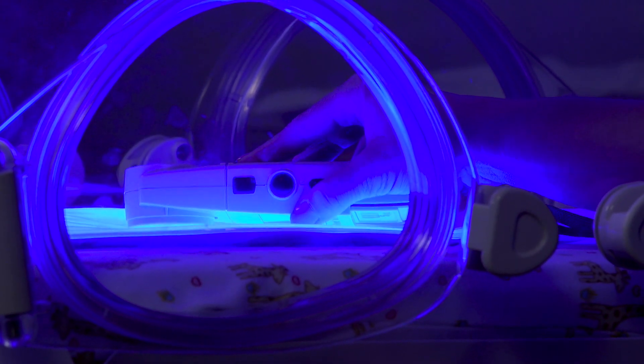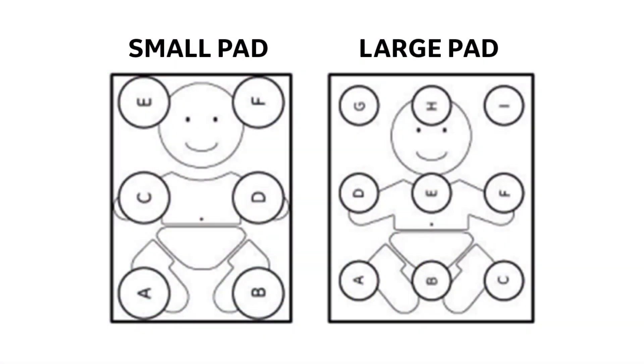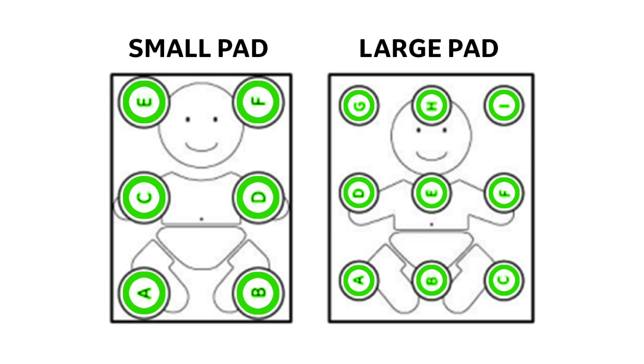I'm using the approved Omida Medical BillyBlanket meter 2. Take measurements on the lit side of the pad using the meter placed at points as shown on the back of the pad.